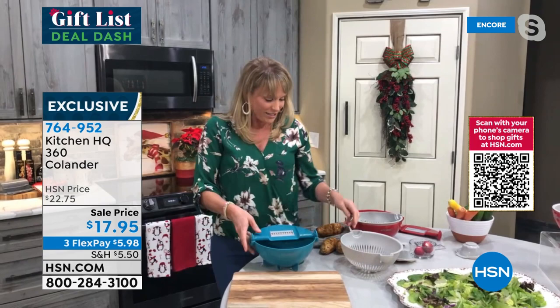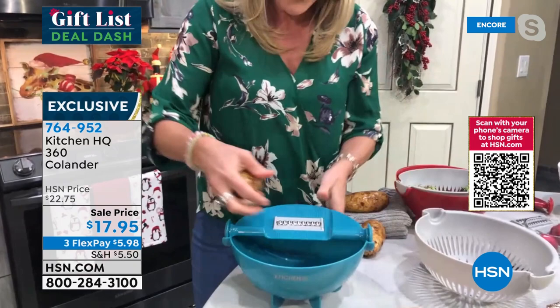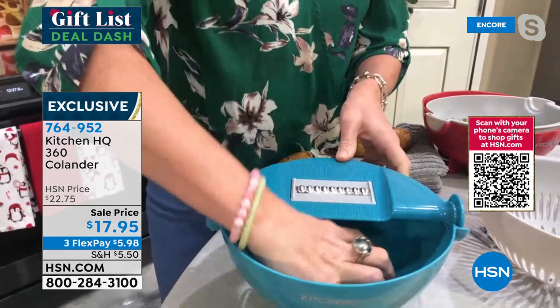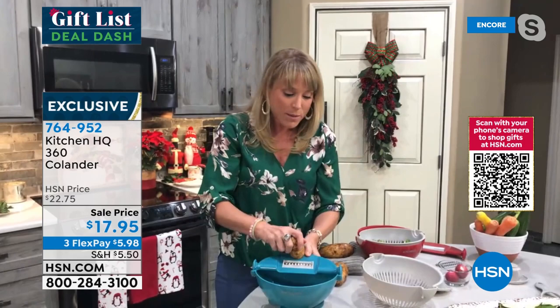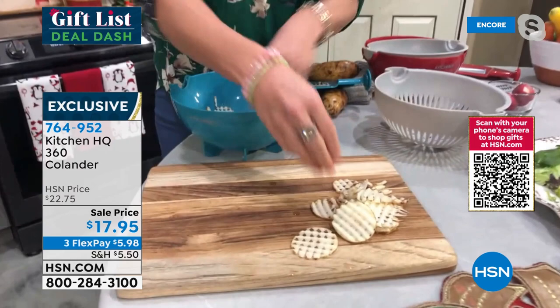The crinkle cut blade — if you give it a little twist, you can do waffle fries in your air fryer or deep fryer. You get seven different blades. Let me show you how to interchange them — just give it a little twist at the end and you get beautiful waffle fries. This could be your zucchini, squash, onion, or carrot. Simply flip it over, pop that blade out, and put it right back into your bowl. I love that I'm slicing directly into my prep bowl.